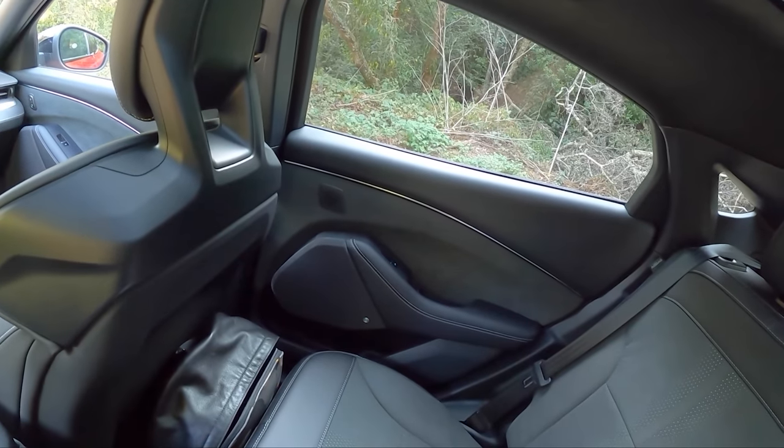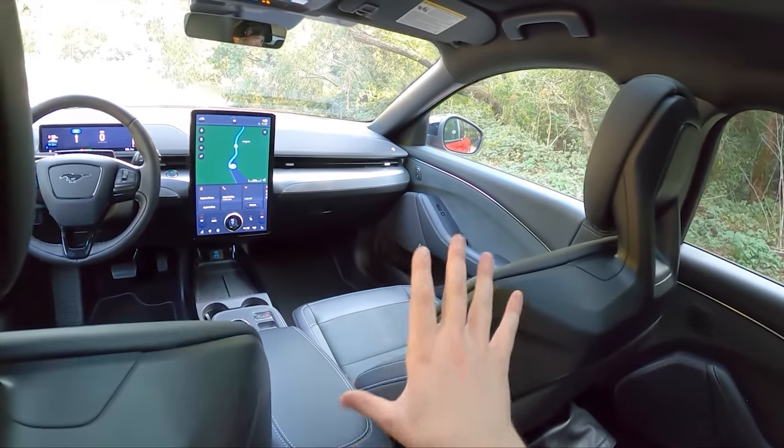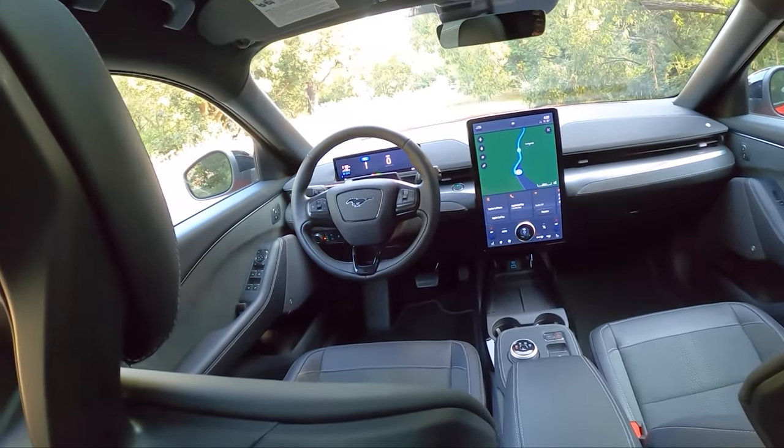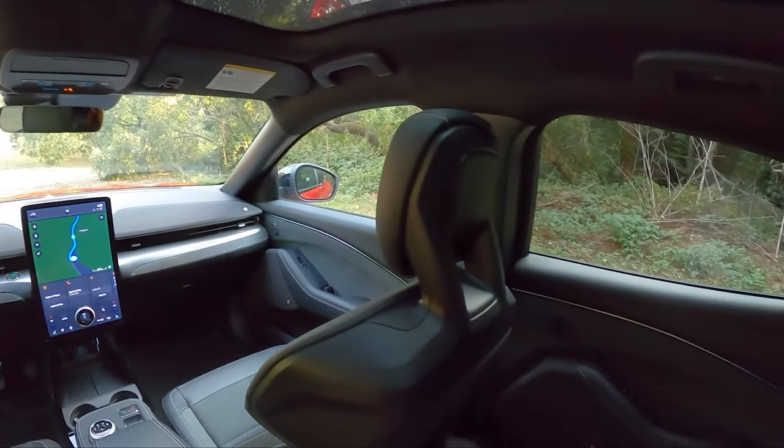I love the little subtle touches of Alcantara that they've added in here. It's not too big of a color difference to where you notice, but if you're an enthusiast, you notice. It's even on the dash up here, and then we've got white stitching everywhere as well, which I think looks awesome.